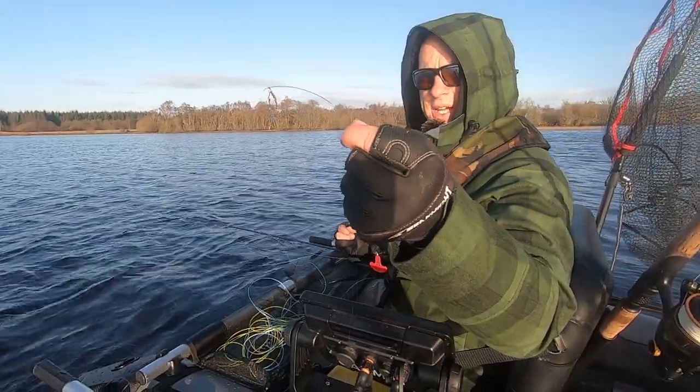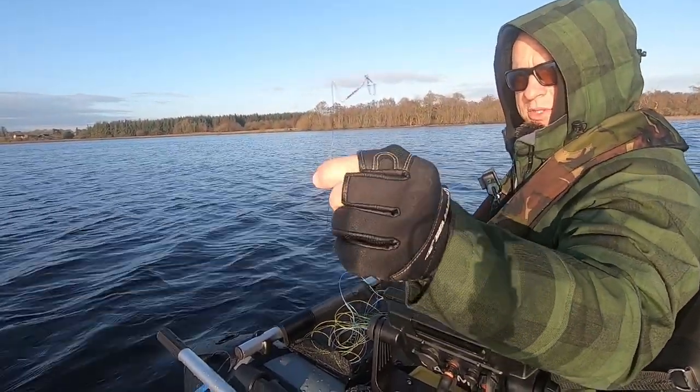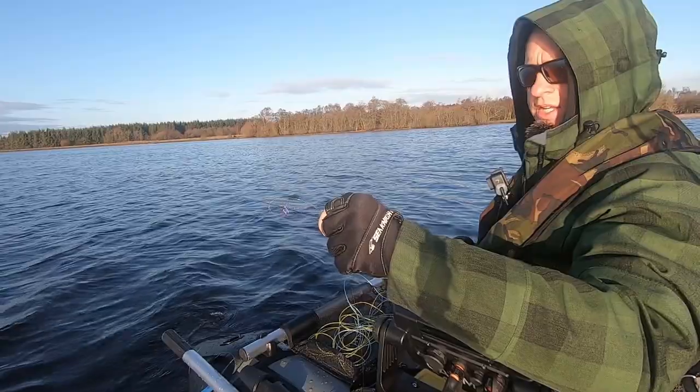I don't like the way this leader has kinked, so I'll fix it at home but I'll change it for now because I think that would affect the action of the fly.